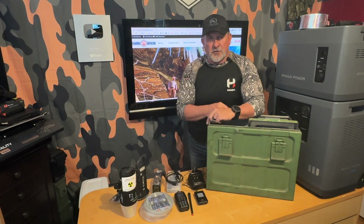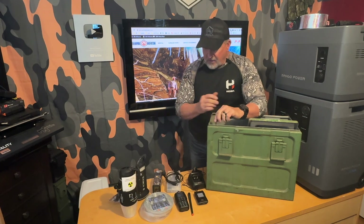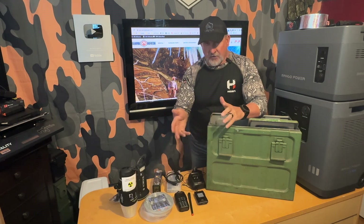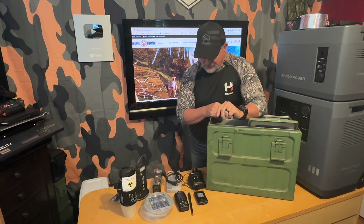The next part of this exercise is to decide what we are going to put into our Faraday cage to protect from an EMP. So I have a few things laid out on the table here. Obviously, we've got a ham radio — it allows us to communicate with other people, get NOAA reports, and reach other people who've taken the time to protect their stuff.